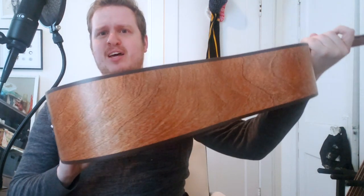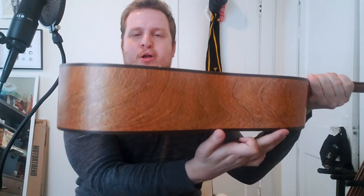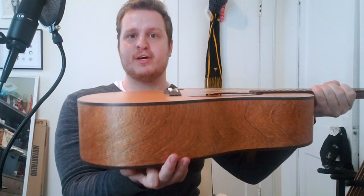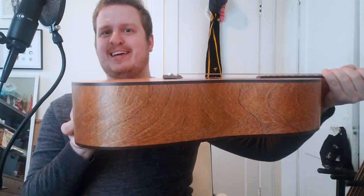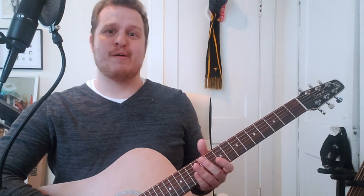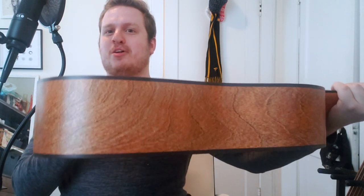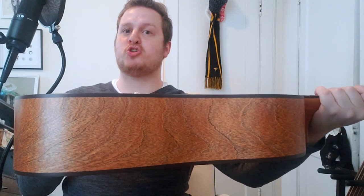If you turn it to the side — and I've heard this is something unique to Seagull — the guitar gets noticeably thinner from the front to the back, starting at the bottom and going towards the neck. So the shape of this guitar is designed so that it could rest more comfortably on you when you're playing. It's not something I notice in a huge way, but it's worth pointing out. I think it actually looks kind of cool the way it's wedge-shaped.